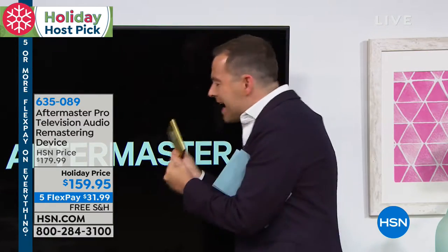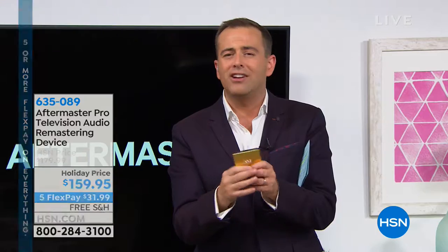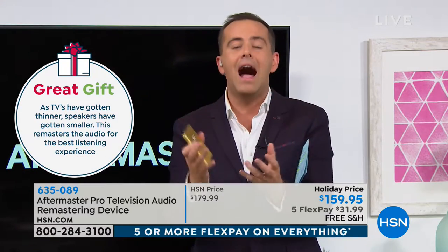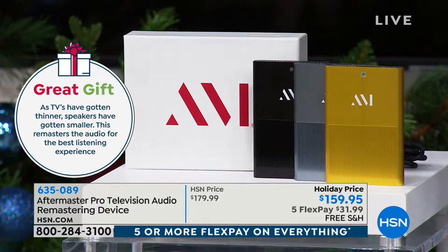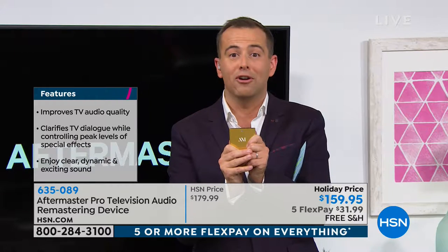It's one of those products where, as best as we try to show you at home, it's impossible to know until you experience it. If somebody in your family is hard of hearing, if you have difficulty making out what actors and actresses are saying because it seems a little low — or then commercials come on too high — up and down with the volume. Up until now, the only solution has been a soundbar, and not everybody wants a big soundbar. This gives you an amazing solution to an age-old problem.